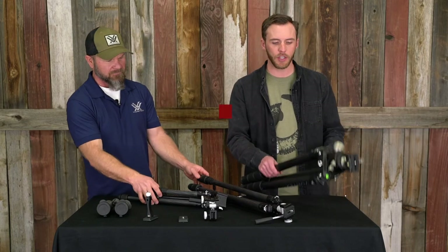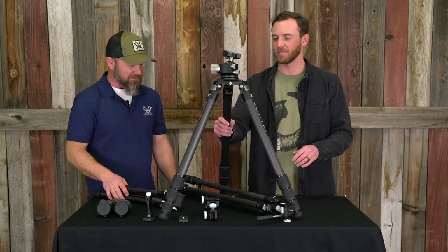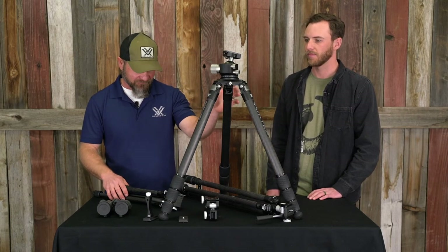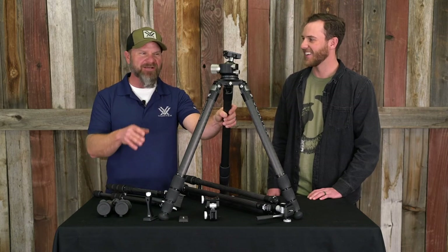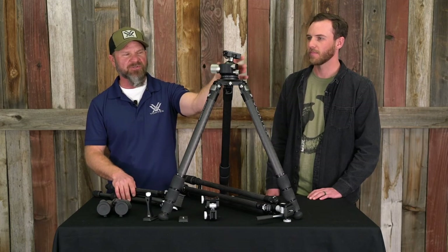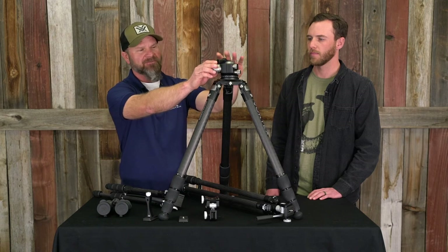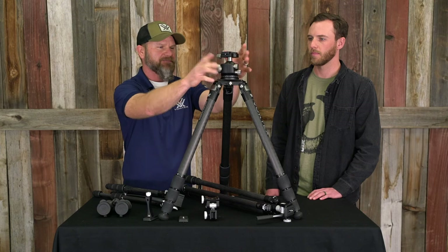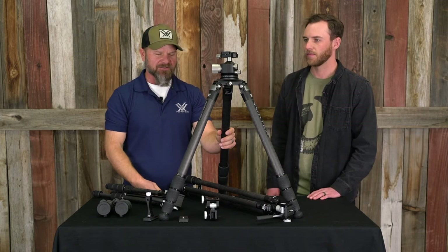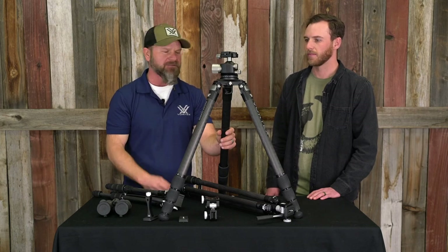Moving on — tell us about this Radian Carbon. It's definitely a bit beefier tripod. The Radian line is really designed for guys shooting PRS shooting matches — extremely stout, secure, and stable. For guys that are going to be mounting 20-plus pound rifles on top. We do two heads on this tripod: this particular one has our ball head on it, and we also do a leveling head. The ball head's got a ton of adjustment — you can go clear from 90 degrees and be able to shoot up or down at extreme angles. It's a tall, really specialized tripod for long range shooting, for tactical style shooting.